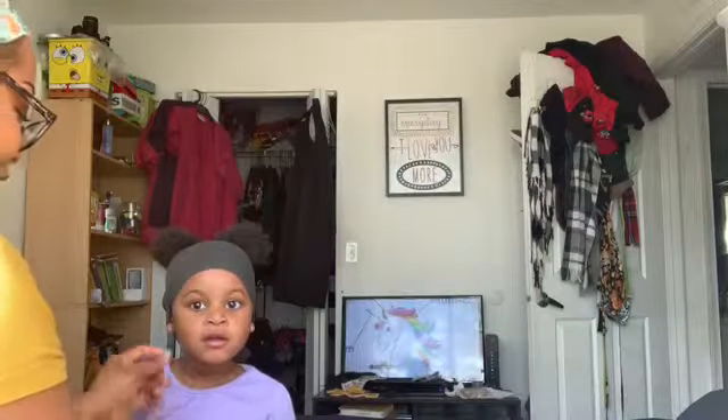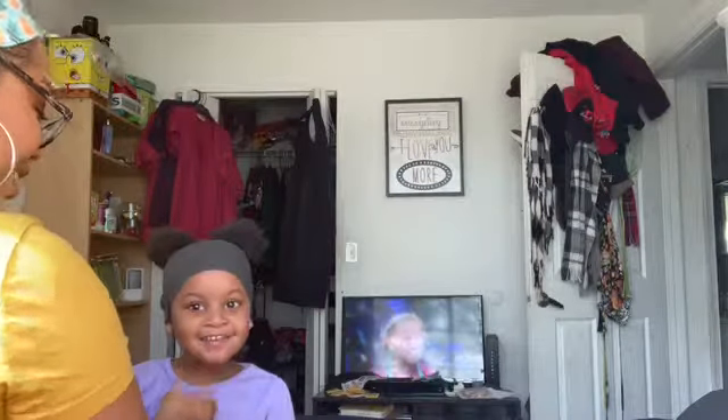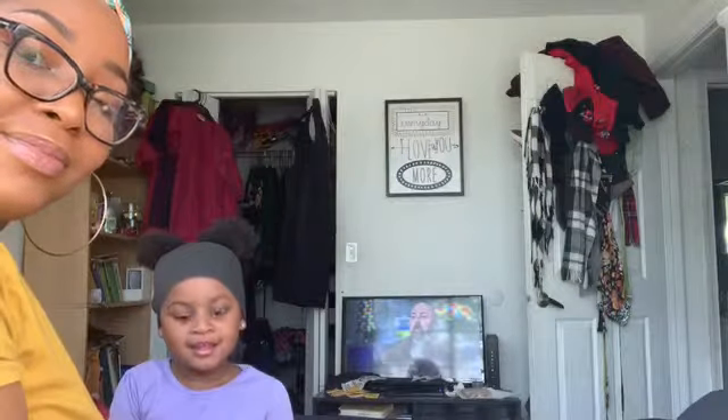Say hi to my channel, welcome back! Today mommy's doing my makeup — you excited? Yes! I don't usually show you all how I do my makeup, but today I'm gonna do Abby's makeup so she can look like mommy. This is highly requested; a lot of you guys have asked me to do this, so I'm doing it today.